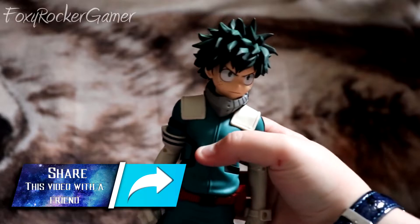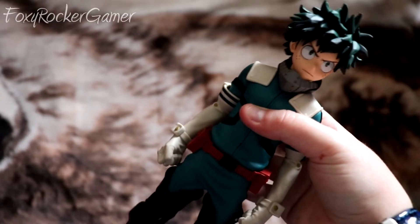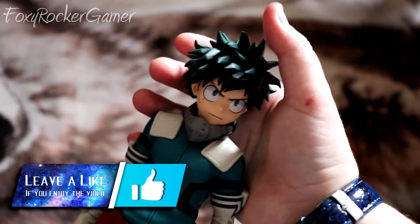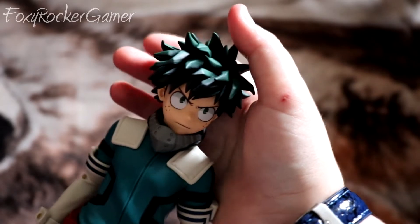Hope you guys enjoyed this unboxing. This has been the Midoriya Grandista model — it looks amazing, I absolutely love this. I always wanted it for ages, but like I said, I saved a tenner so I'm so happy. Leave a like if you enjoyed the video, it helps me out a lot. I will see you next time — Foxy out.